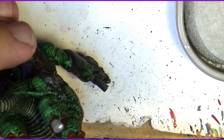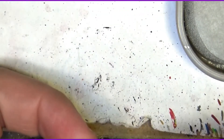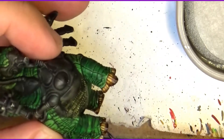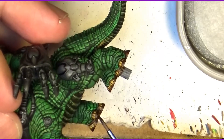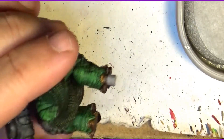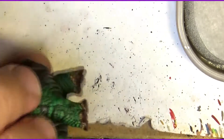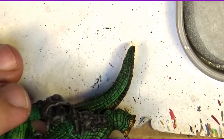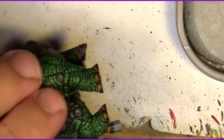The very short nails are going to be mainly almost an edge highlight. I just want to be sure that the very bottom is darker. Maybe one I did a little bit too much, but it's not a problem. The parts that rest on the ground are not going to be that visible once on the base, but the visible ones I want to apply a little bit of the contrast paint. When you apply small quantities like this, they dry quite fast as well.